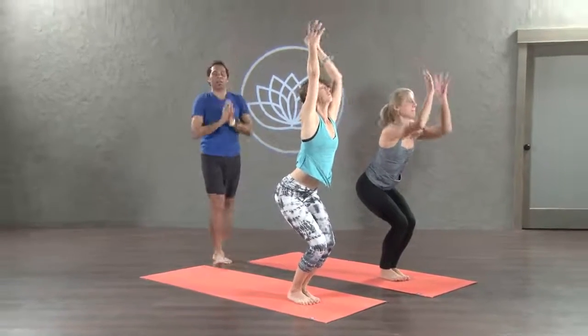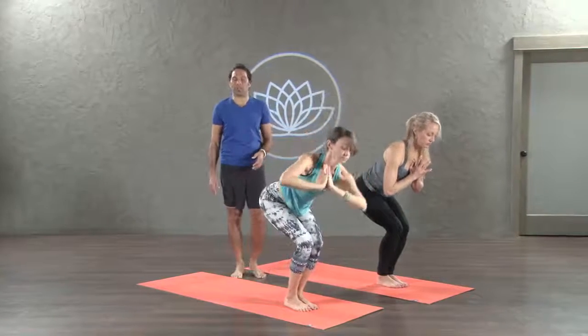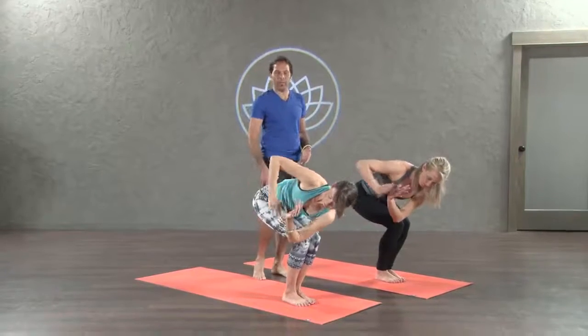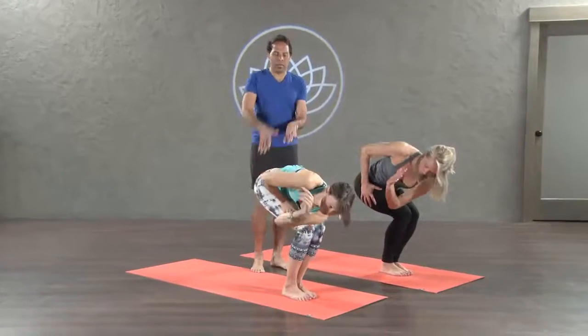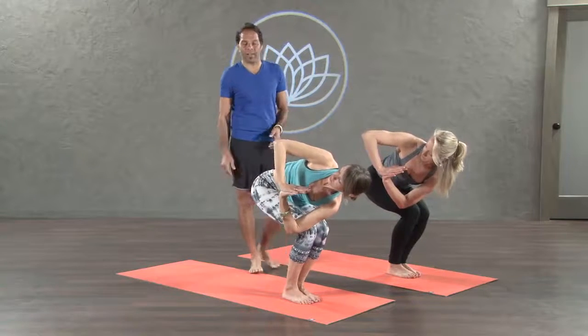Hand to heart. Exhale. Lift the heart. Inhale. Softly lean forward and take the left elbow outside of the right thigh. Exhale. Now watch your right palm on your right thigh. Move your left elbow more and inhale. Hand come to prayer. Thumb face the heart. Your right elbow face up to the sky.